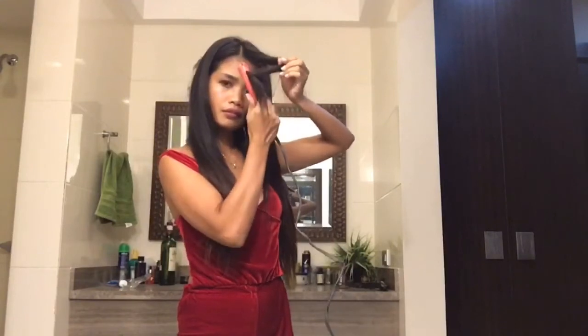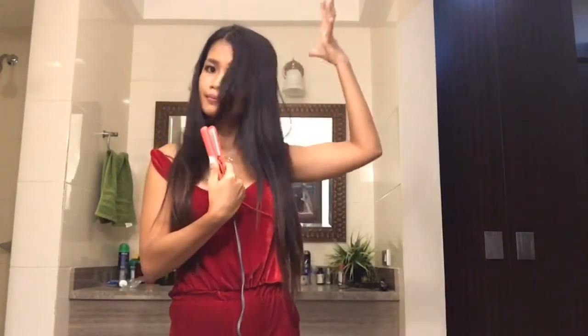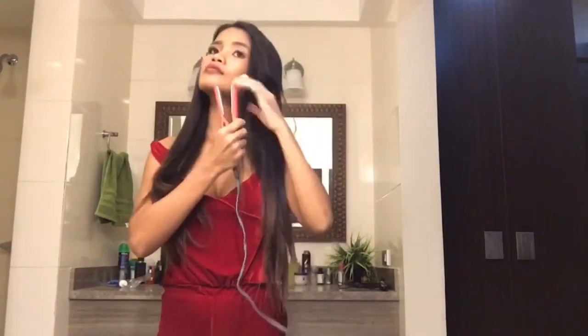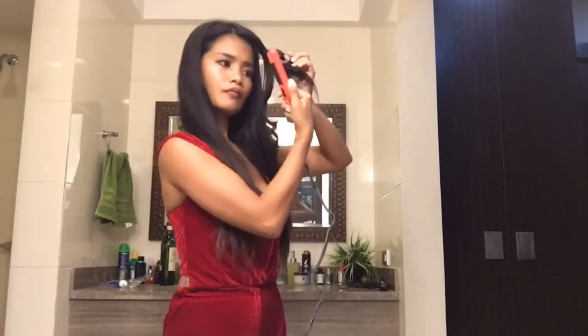Clamp down near the root, take this back part and go over. You can also go the other way and go forward instead of backward. Twist your flat iron all the way around.